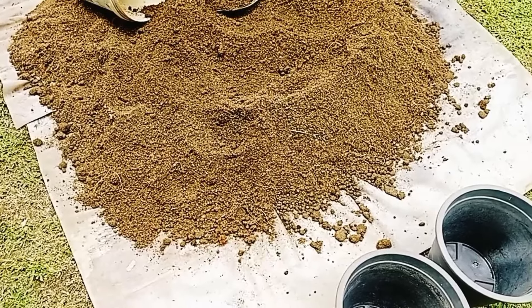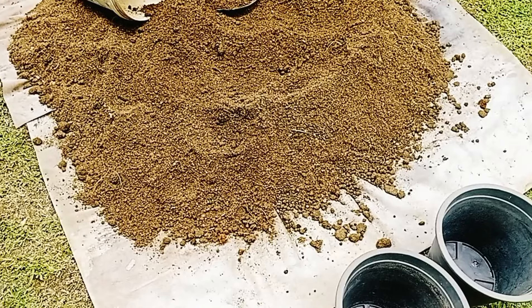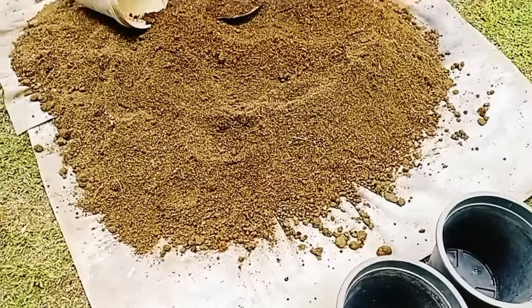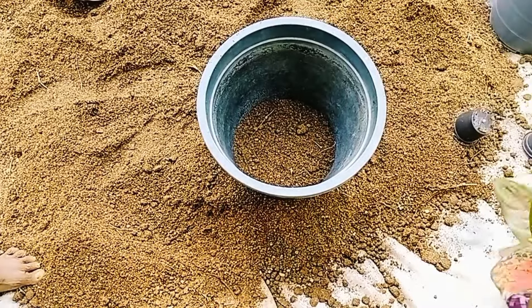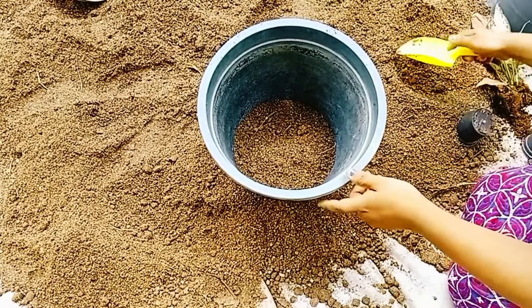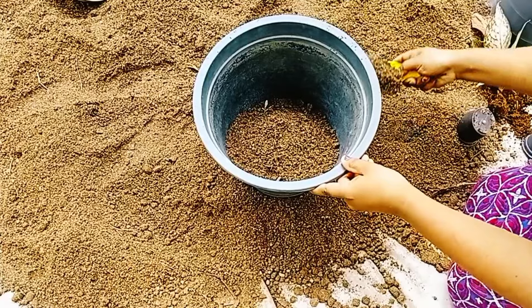We are going to make a plastic bag for the egg. This video will show you how to make a video. Please don't forget those videos, and if you see any of these videos you'll notice.